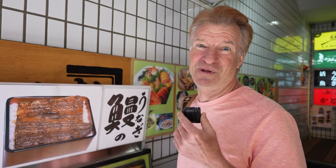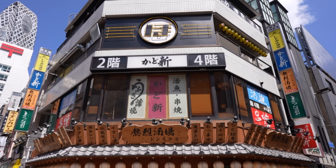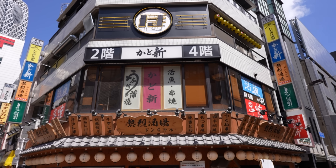Greetings fabulous people of the internet who watch my videos. I'm EricSurf6 and this is The Mealtime Show. Today we are doing Japanese izakaya style food.